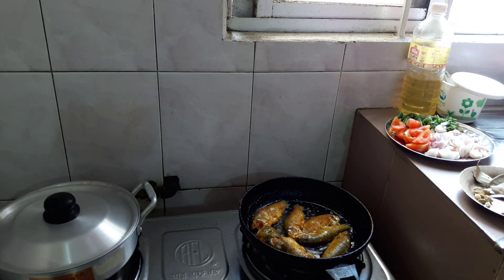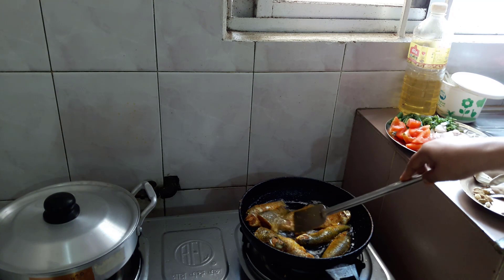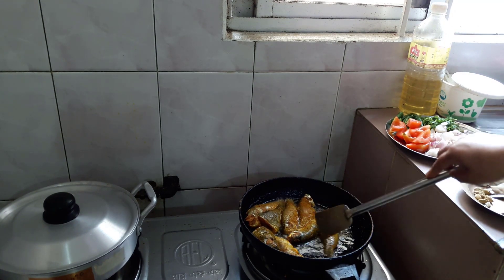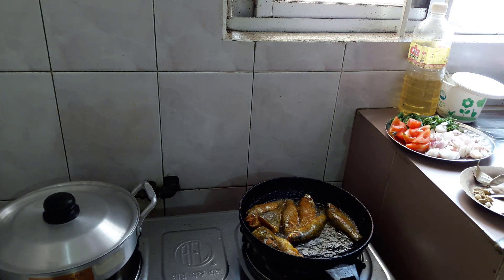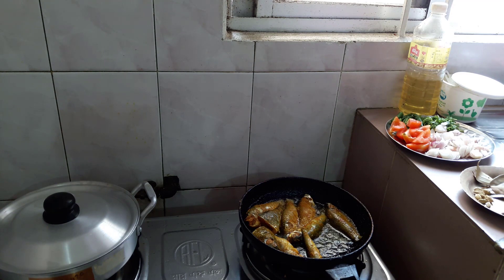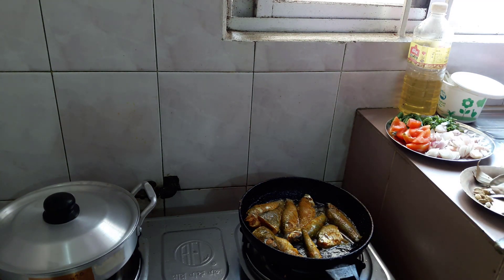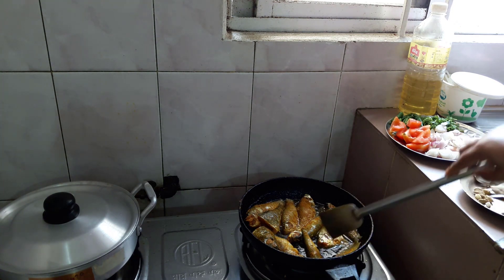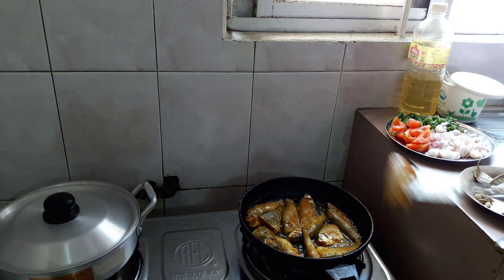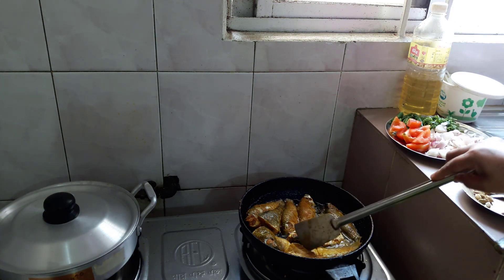Make them in the oven. Because I'm making this dish, I'll make it in the oven. Then I'm going to pour the rice and put the rice on the oven, then add the pan.